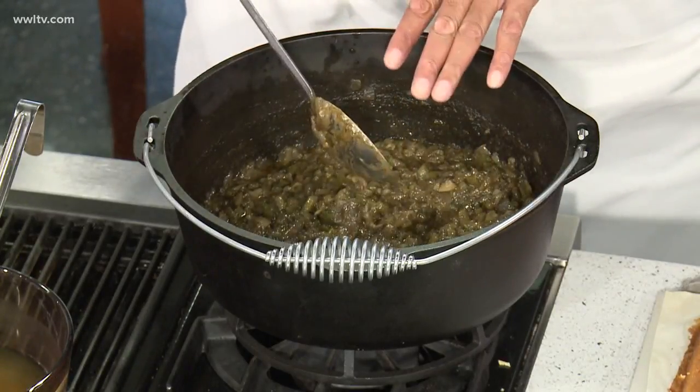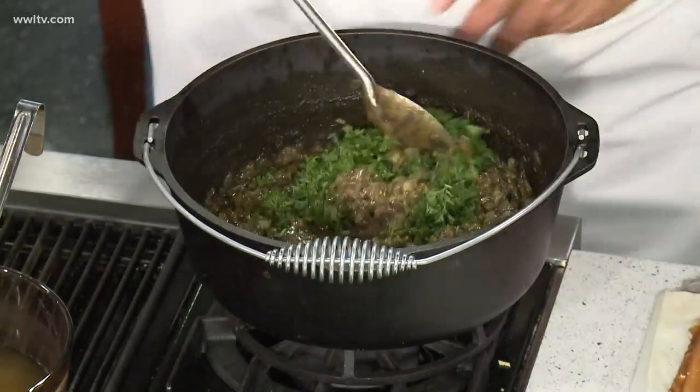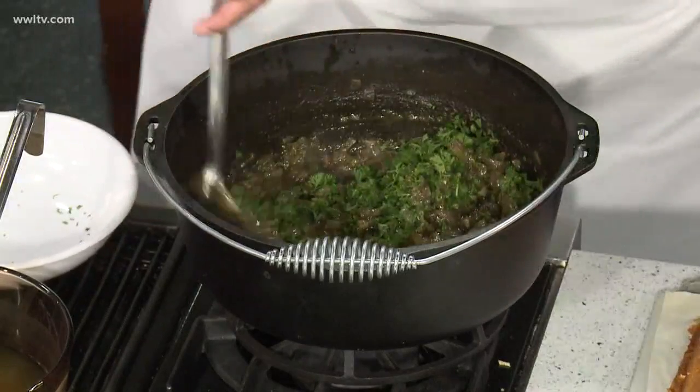The trick is, I over-seasoned it. I used some of my Creole seasoning and some thyme. Now into this let's put in some fresh parsley. Parsley — you don't want to cook parsley, you want it fresh.